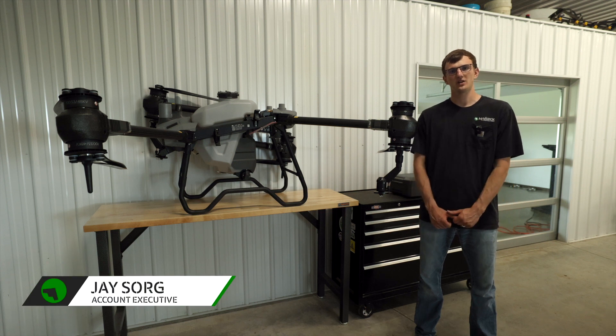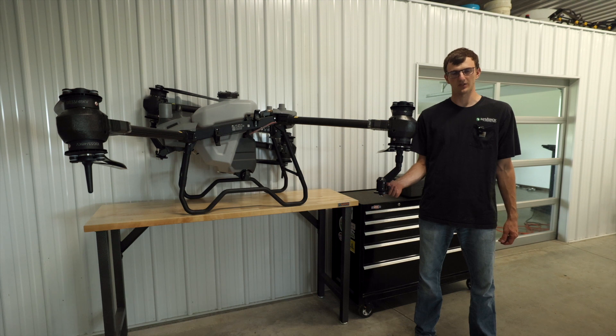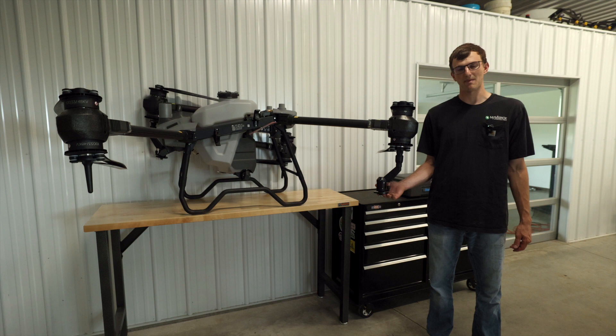Hey guys, it's Jay with Maverick Agriculture. We're going to talk about the differences in spray plates on your Agress T40 drone. First, we're going to go through how you take the spray plate off of the T40 that comes standard with the drone when you get it out of the box.